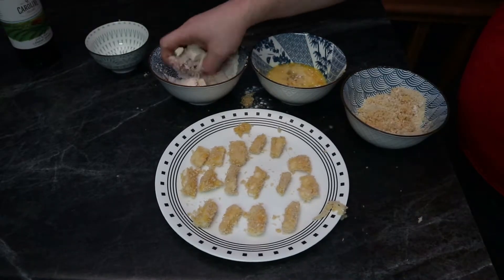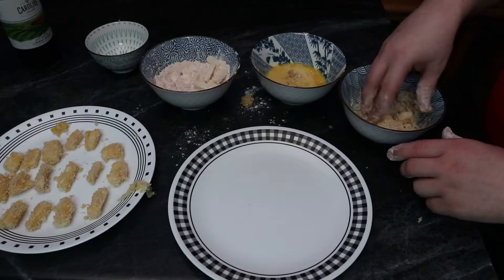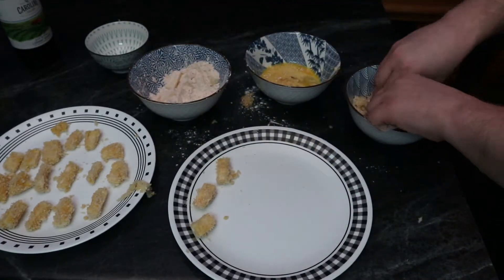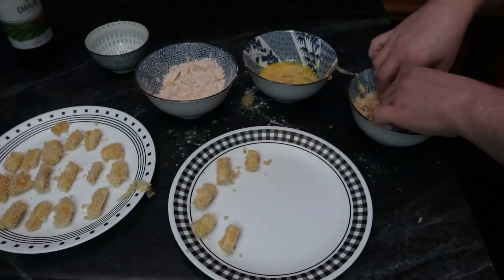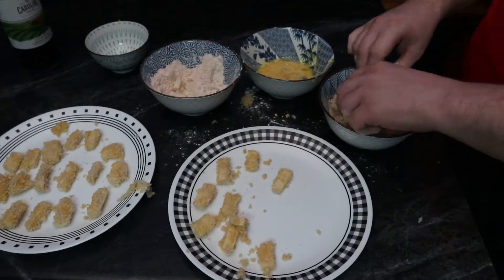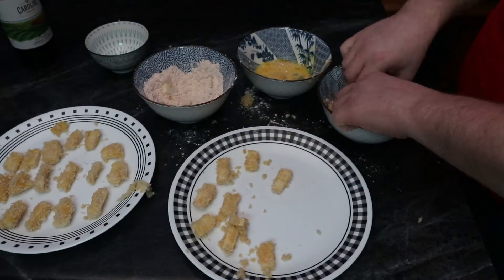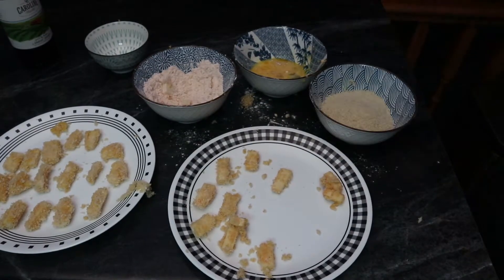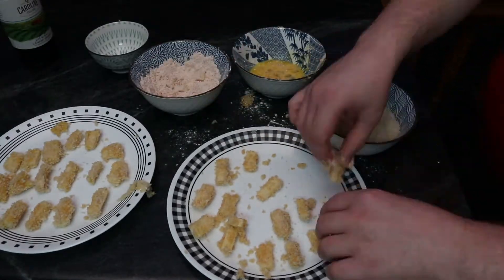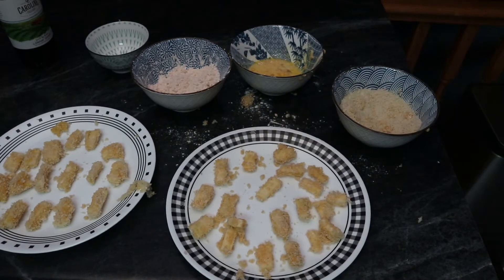I'm not sure if there's a better way to get the flour to adhere to the cheese, but it might be possible to do a double egg wash — egg wash it, then flour, then egg wash again, then panko. That might get a little bit better breading coverage. I didn't have time to do that today but in another video I might give that a whirl. I know it works well for chicken and I don't imagine this is all that different.